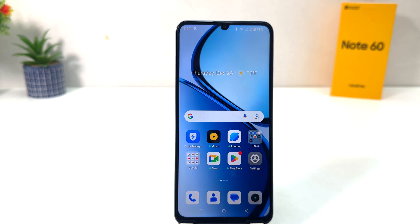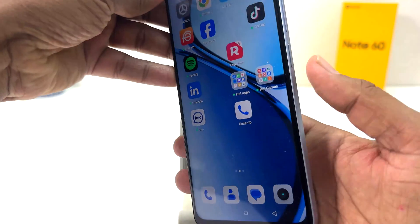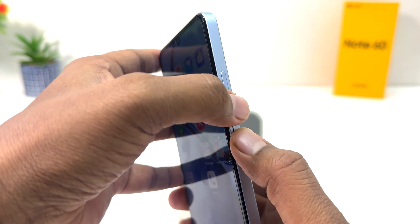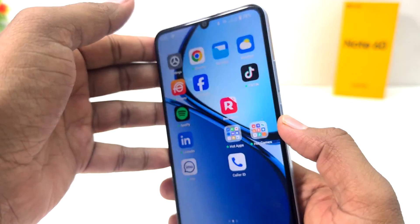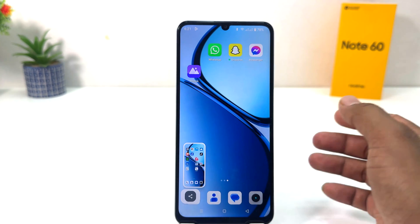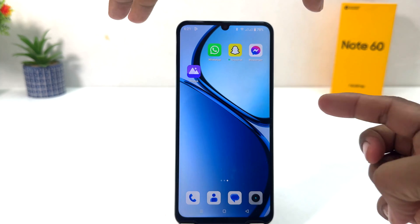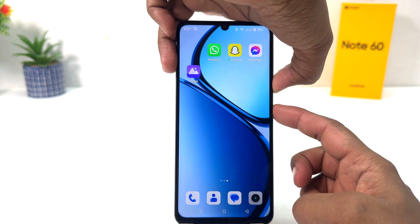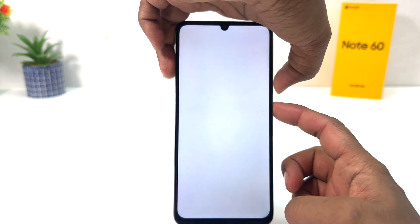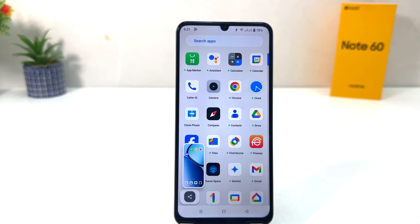It's really very easy and simple. For example, I am on this screen and I would like to take a screenshot. What you have to do is use the power button and volume down button together — slightly press and move your finger, and that's going to immediately take a screenshot.